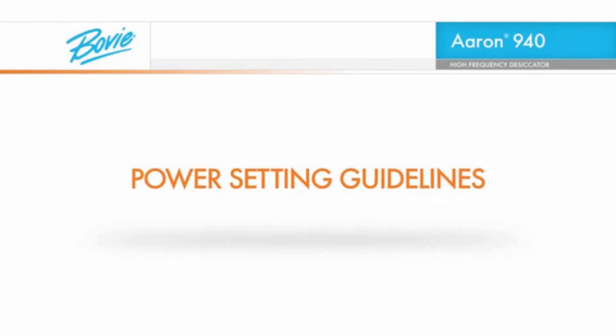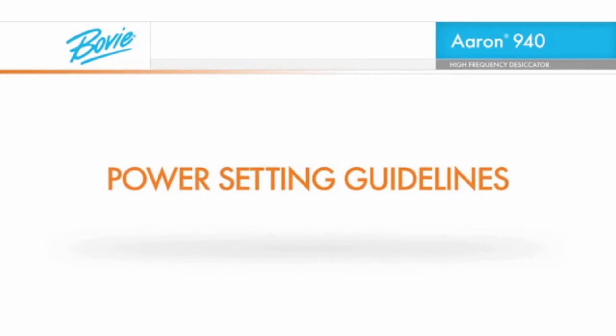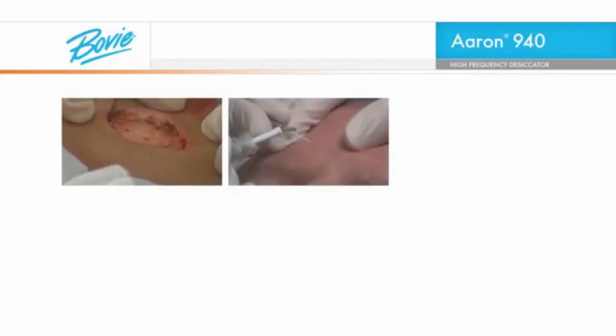The following are the suggested power setting guidelines for the various applicable procedures. That's a quick look at some basic procedures.